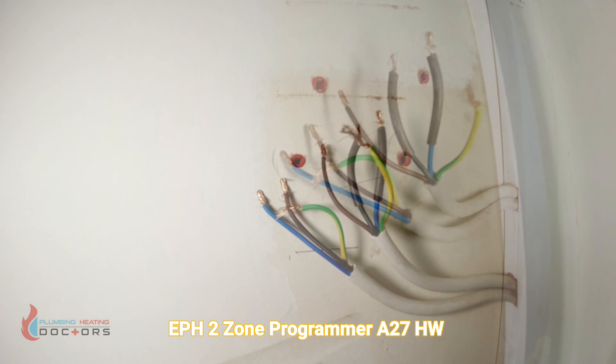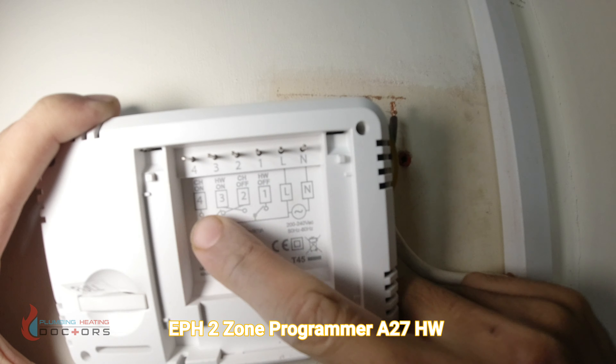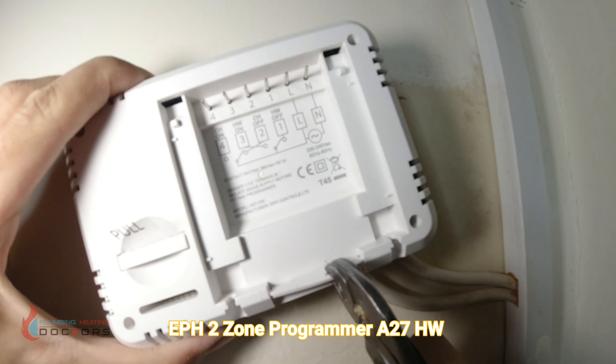On the bottom of the back of the programmer it tells you where the wires need to go. The wires are going to go underneath here, so we're going to remove this cover from the bottom.